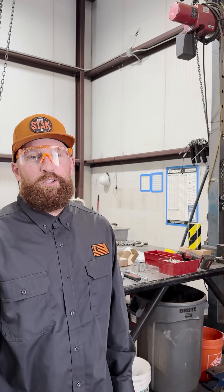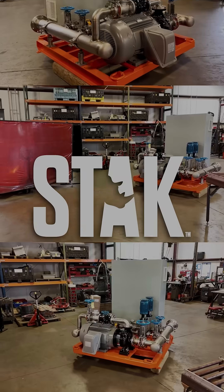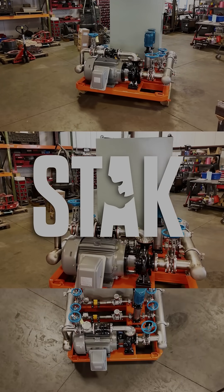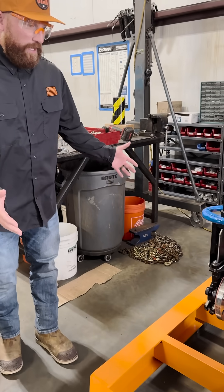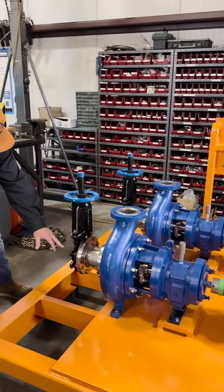This is Kevin at Rhino Pumps coming at you with three hacks you can use starting tomorrow to impress your boss. Hack number one — just kidding, I'm not going to talk about that today. I don't know anything about that. Let's talk about pumps. Here we have a skid with two pumps on it.